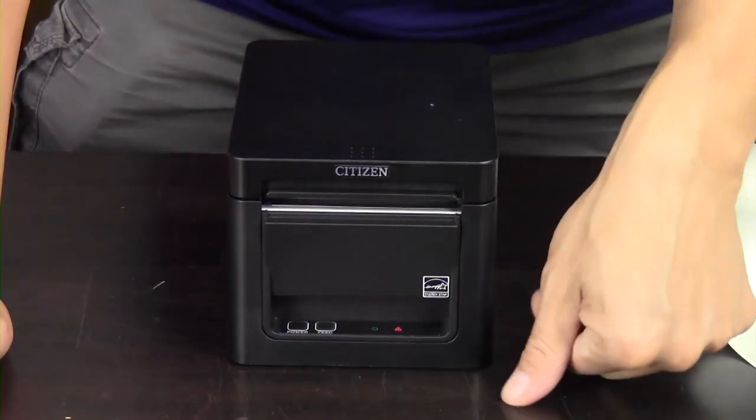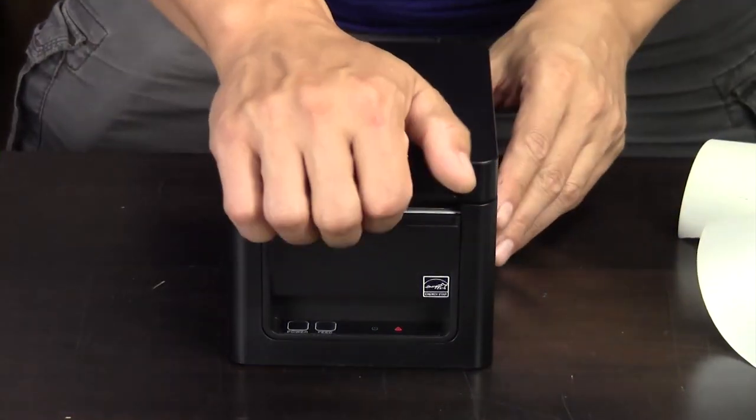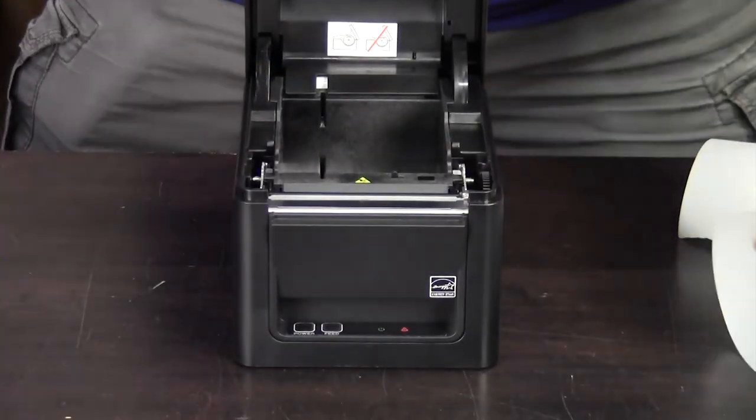You get an audible warning when you run out of paper, and you also get a little warning light that says it's out of paper. Then you simply drop in the new roll when you're ready to go.